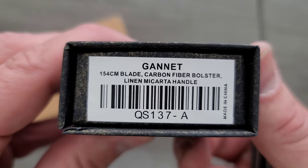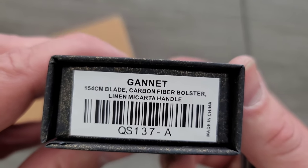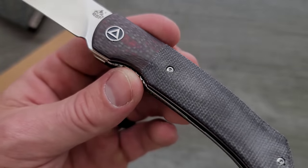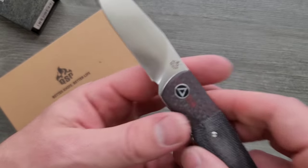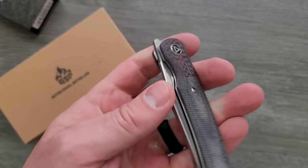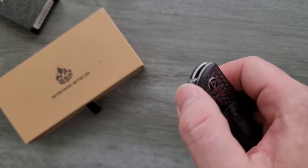The Gannett — G-A-N-N-E-T-T — 154CM. I always love seeing 154CM blade steel. Carbon fiber bolster, linen micarta handle. We have red, sort of red and black carbon fiber, and then some linen micarta on the handle. Here's what I like right off the bat about this: it's a liner lock and it's a front flipper. It's not a frame lock. That's something that brings me joy — that's something that I'm happy about.